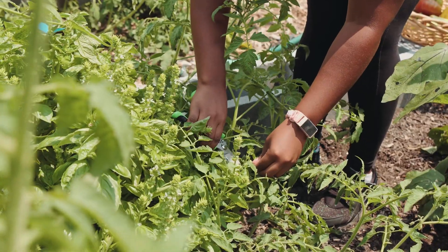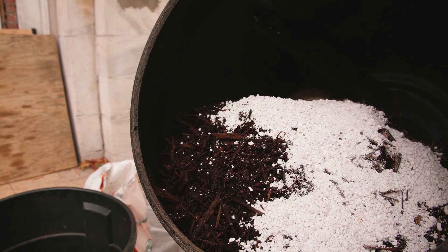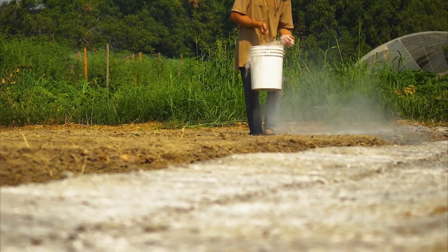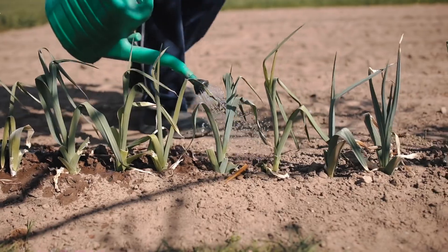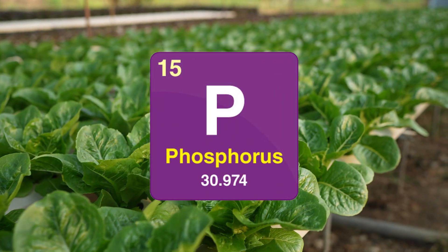Phosphorus is more effective when plants can access it right where they need it, at the roots. My favorite method is using bone meal, a natural slow-release amendment that's easy to mix into the soil. Applying phosphorus early during root establishment is key to helping plants thrive, and consistent watering ensures even distribution for the best results.